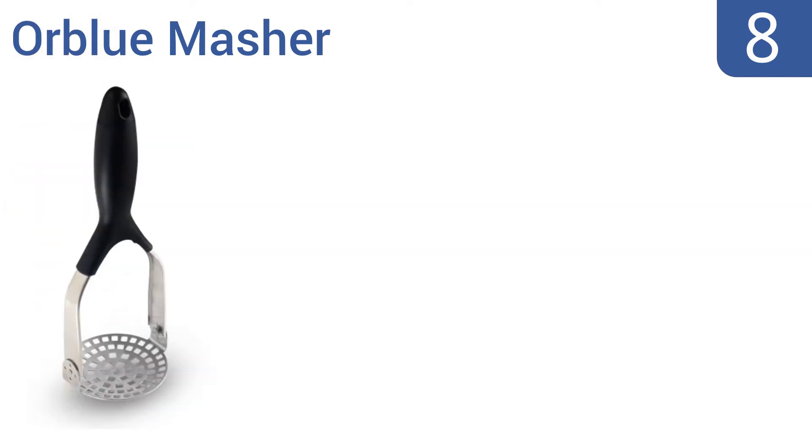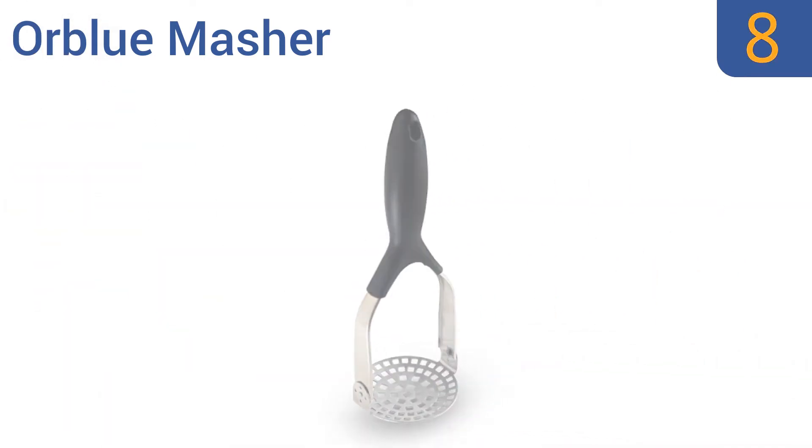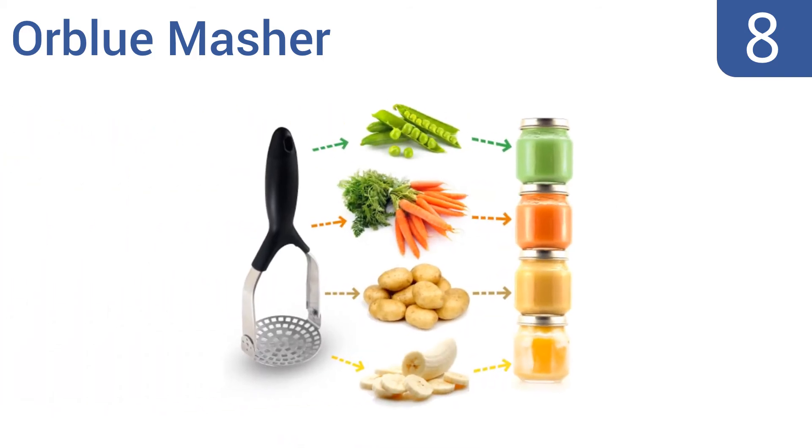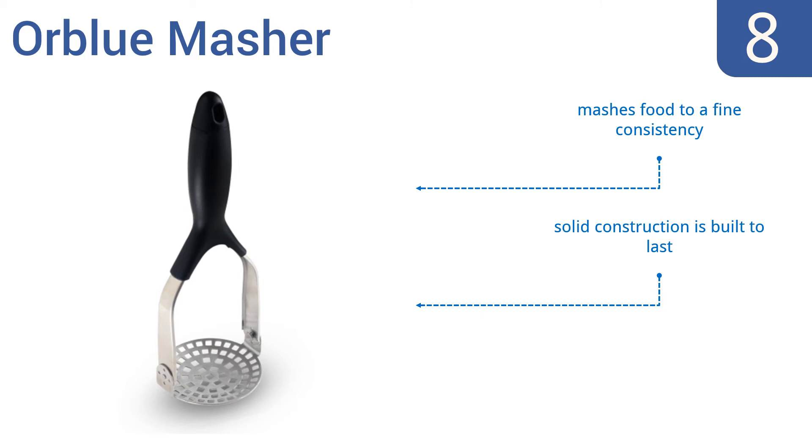Coming in at number 8 on our list, the all-blue masher stands apart from the rest with its unique hinged mechanism. It's thoughtfully designed to securely lock the head in place and also conveniently fold flat for easy storage when not in use. It mashes food to a fine consistency and is a solid construction that's built to last. However, it is hard to scrape the sides of a bowl.